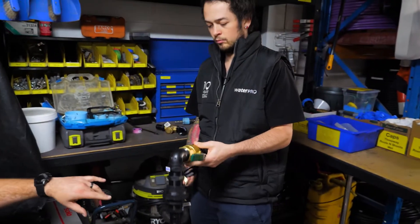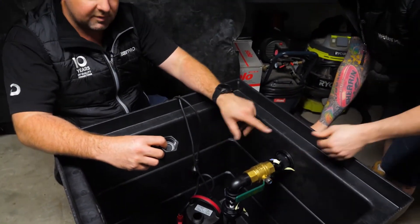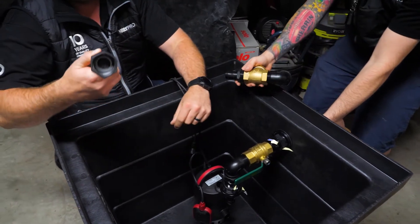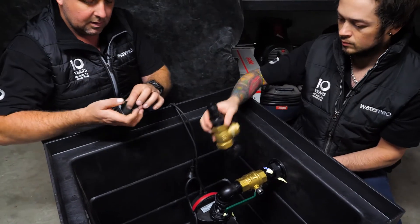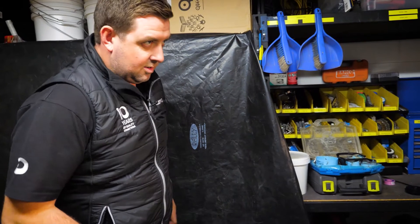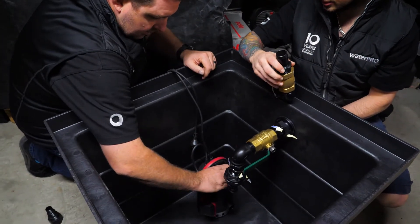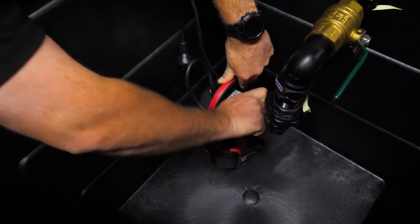Brandon has basically dry-fit this together so you can see what it looks like. It wouldn't go in like this — he would need to thread tape all of the fittings. The pump comes with a non-return valve, but it's plastic. We've gone with a brass one instead. The cap that I've taken off the bottom, you'll put on the top — it's got an O-ring in it so that seals up. You just want that hand tight.